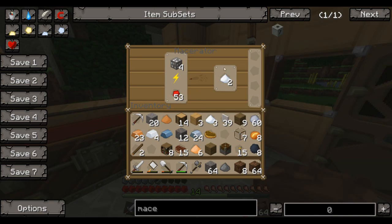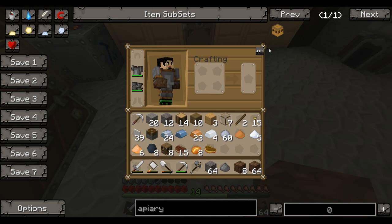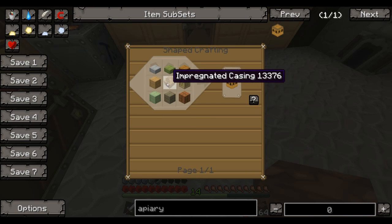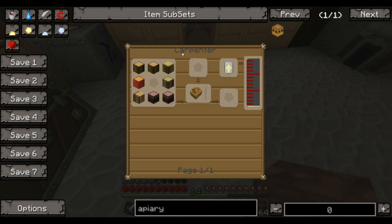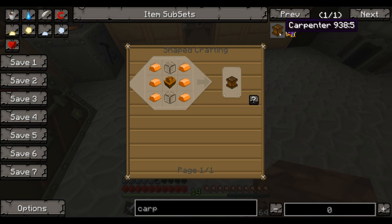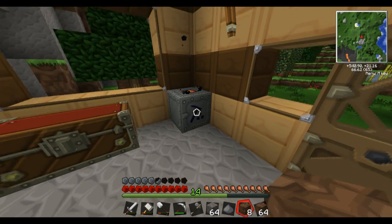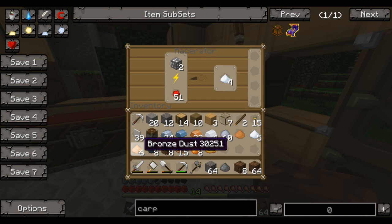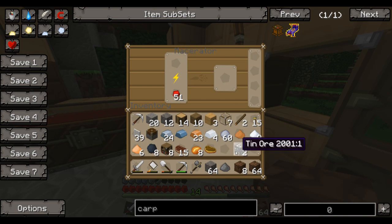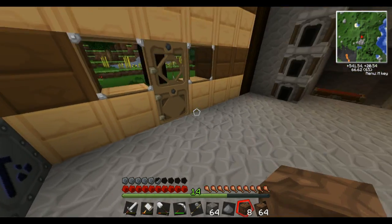So I'm going to make all the bronze I can, and the reason being is this: for the apiary — which is what we need for the bees — I need some wood, but I also need an impregnated casing. For that I need a carpenter, and the carpenter is the thing that needs the bronze. I need three bronze and a sturdy casing, which is a ton of bronze actually — so we need 14 bronze, and right now I'm sitting at six. That's why I'm doing this. It's always good to have more.